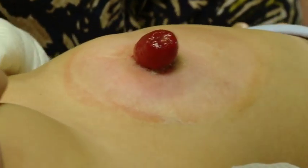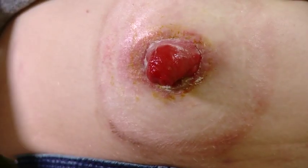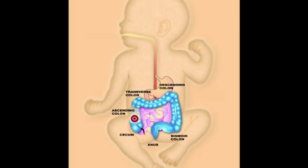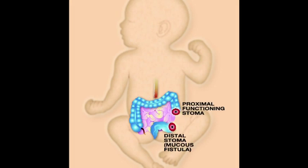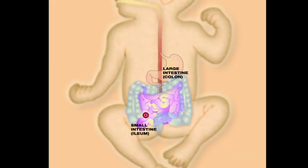There are different types of stomas and their location on the abdomen can vary. However, the techniques are the same. For example, a colostomy can be of the ascending, transverse, or descending colon. The type can be end colostomy, loop colostomy, or colostomy with a mucous fistula or Hartmann's pouch. Small bowel stomas can be an ileostomy, jejunostomy, or duodenostomy.